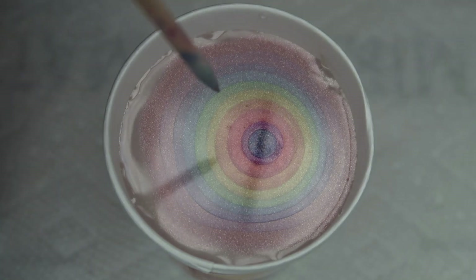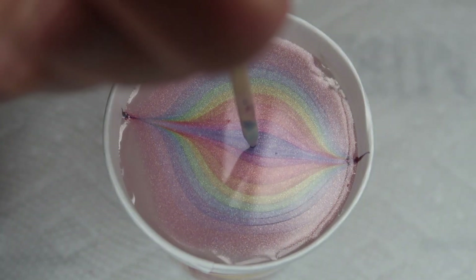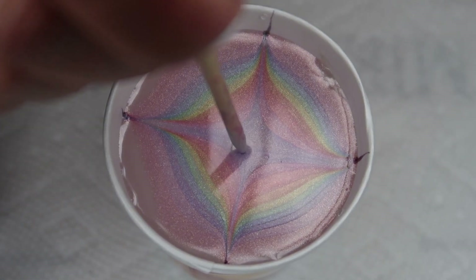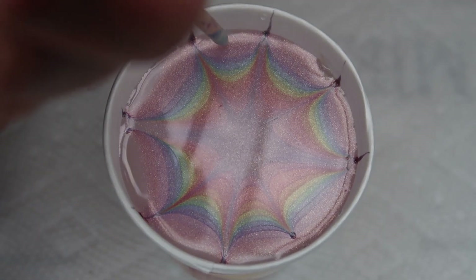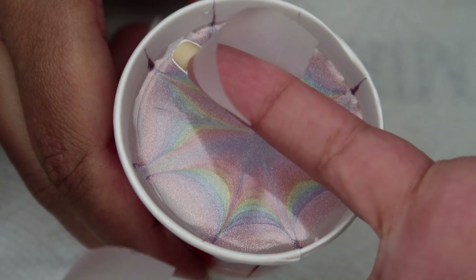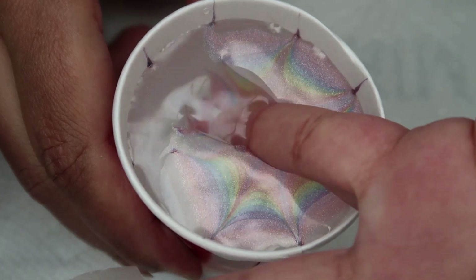Once I have the bullseye complete, I'm going to go ahead and draw from the center out to the sides in 8 directions. And then once I've done that, I'm going to pick the one that I like best and turn that into a petal. Once I've got the petal formed, I'm going to line up my nail with the tip toward the pointy end, try to make sure it's lined up fairly straight, and then go ahead and dip into the cup.